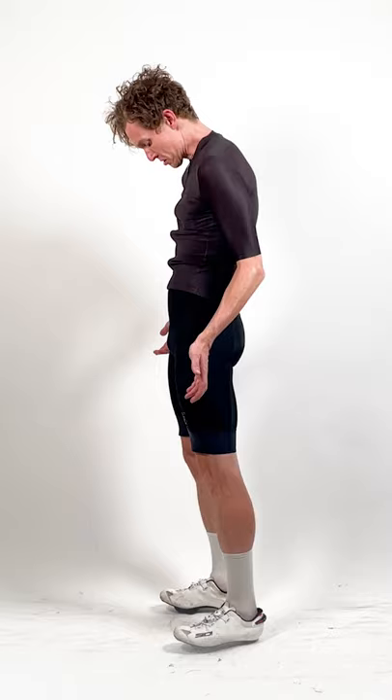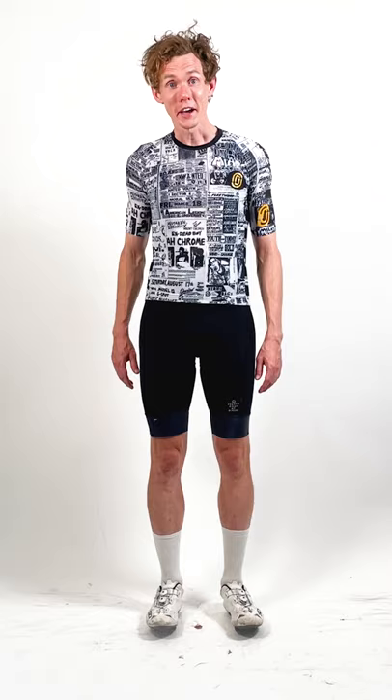Wow, finally, a jersey that fits like it should. But a zipperless jersey — won't I be too hot?